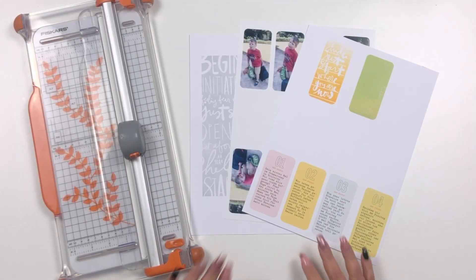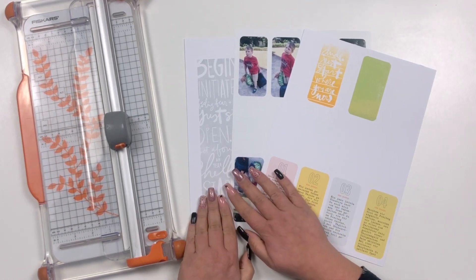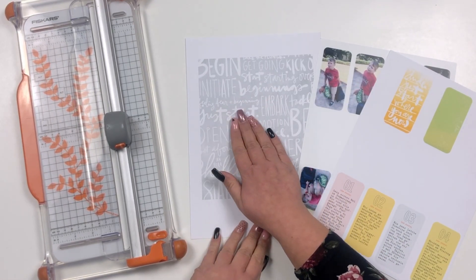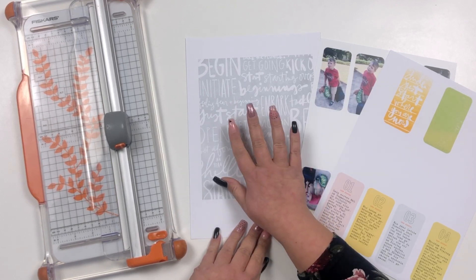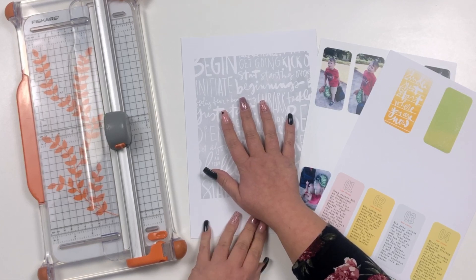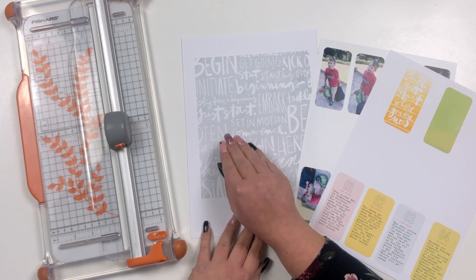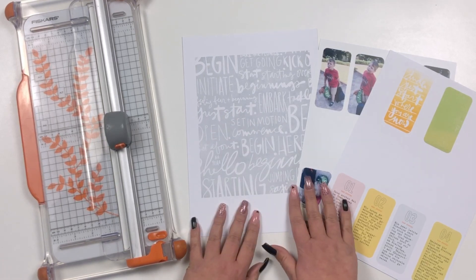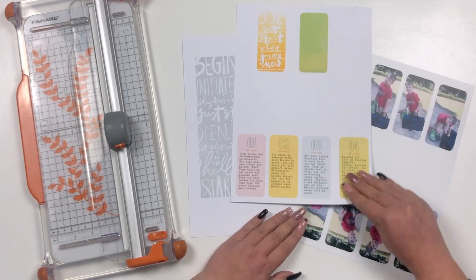Hi crafty friends and welcome to another Telmo Stories layout. I already did this layout back in January using the Begin Story kit by Ellie Edwards. I used the Begin word art paper and I think I just desaturated it to make it kind of gray, because the other colors were already popping and I just wanted to have a more subtle background.